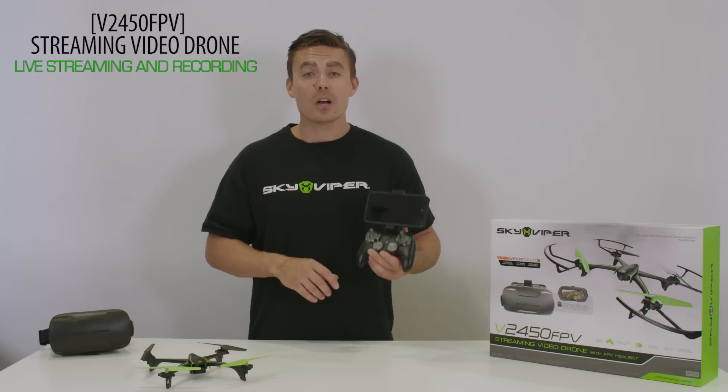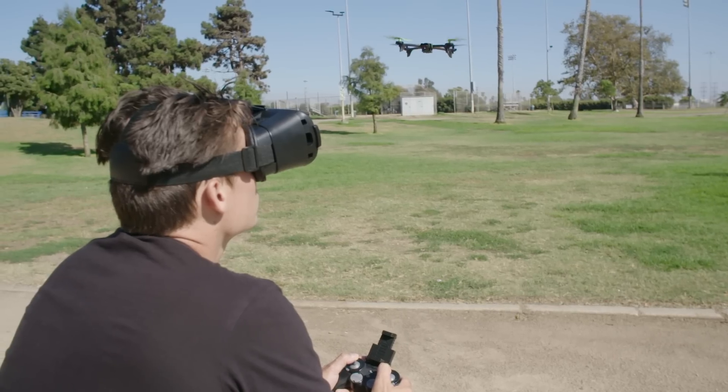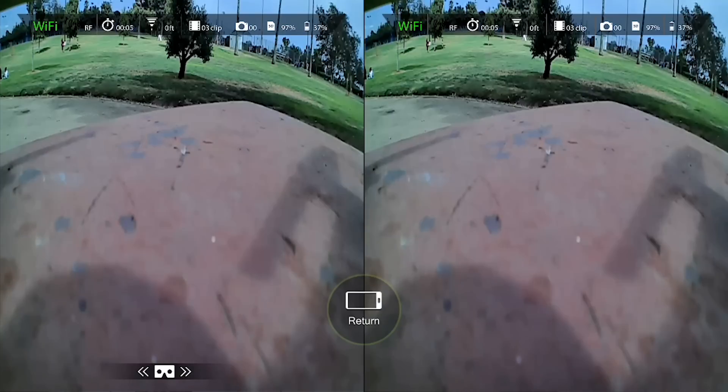Once connected, you can either fly from your screen in the remote controller holder or use the FPV goggles. To switch from screen mode to FPV mode, press the icon to the right side of the screen. You'll notice the screen will split — this means you're in FPV mode.